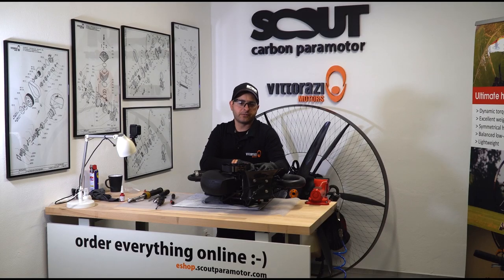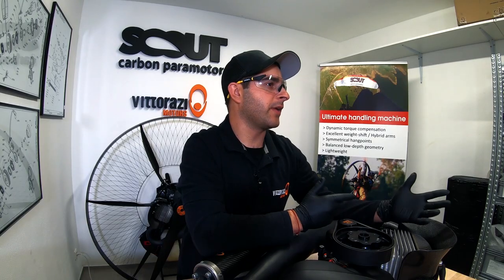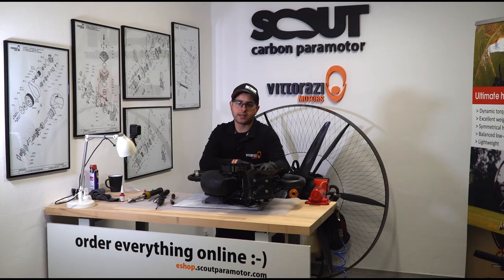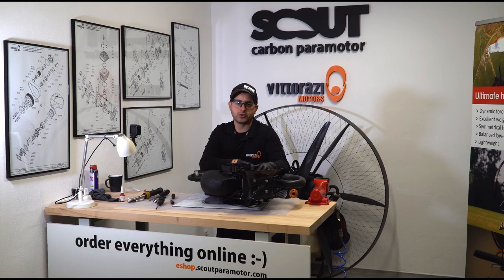As you probably already know, our e-shop is now online and fully functional, where you can find any kind of spare parts for Scout paramotors or any Vitorazzi engine with next day delivery. Please go there and do your shopping. Thank you very much. See you in the next one. Ciao!